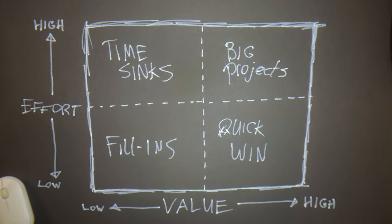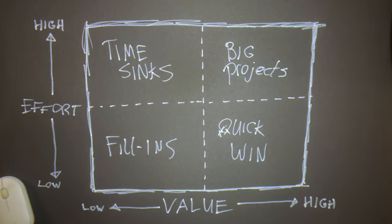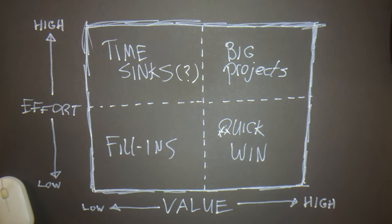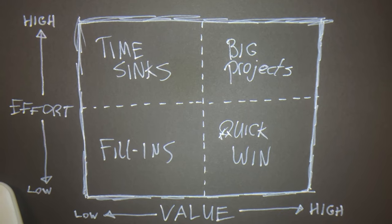Low value, low effort — these are your fill-ins. You might not end up with a sizable army, but these are fun little painting projects you do in between that don't take a lot of time. Then there's low value, high effort — your time sinks or money pits. These take very long but create limited value. This last quadrant may not be very relevant to our hobby, because if you're not getting value from it, you shouldn't do it — it's not your job, it's a hobby. Still, if you're really struggling, make these your last priority.